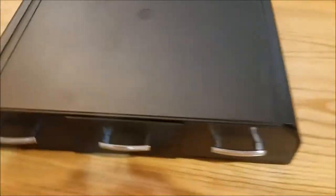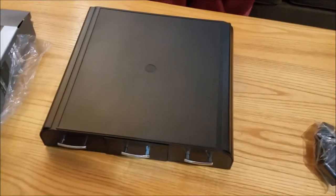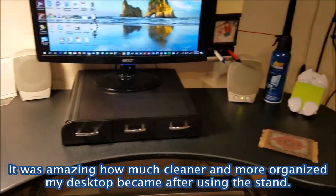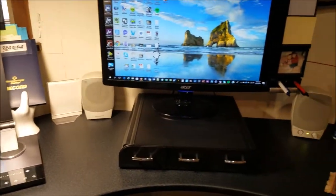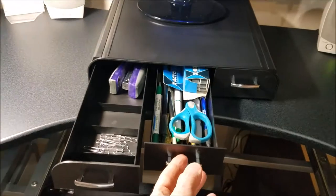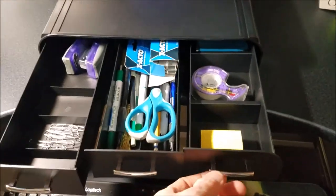So I'm going to clear off my desktop now and put the monitor on this monitor stand. Here's the monitor stand and organizer on my desktop now. You can see I cleared off most of the other items that were on my desktop. This looks so much cleaner and neater. I put most of the items within these drawers, and there's still plenty of space for putting more items in there.